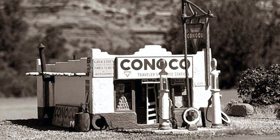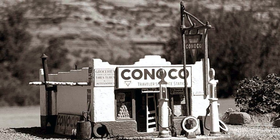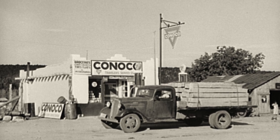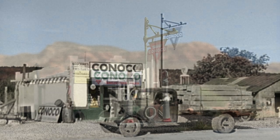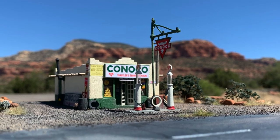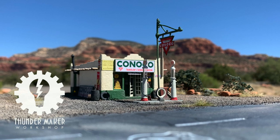And that is the Last Chance Gas Kit from Crescent Creek Models. I may be biased, but I think it does a darn good job of capturing the prototype in miniature, while paying tribute to the heyday of the Great American Road. Thanks for coming along for the ride, amigos.